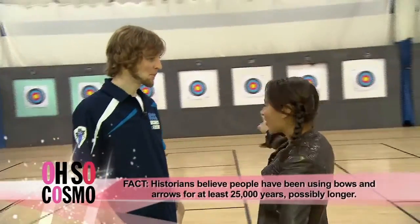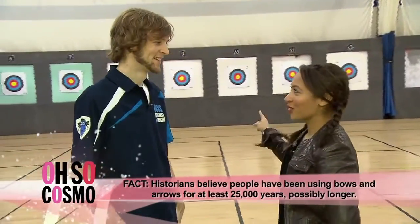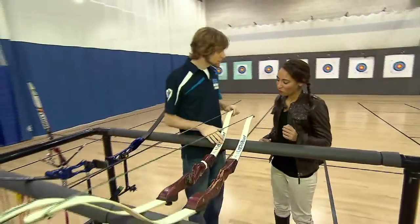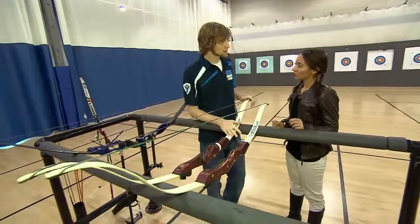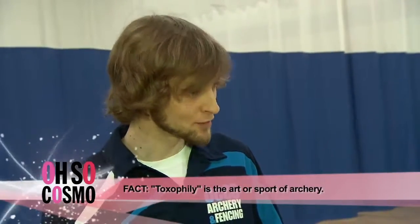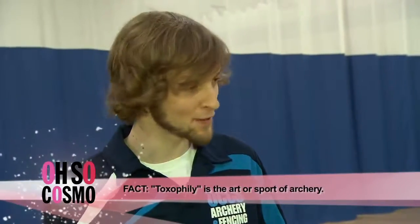I've got my eye on the target, I think I'm ready to shoot my bow and arrow. Perfect — let's teach you the basics of archery. We're going to be using recurve bows today, the same kind used in the Olympics. This is potentially dangerous if done in an unsafe way, but we're going to cover all the safety and do it the right way, and make sure we have a lot of fun.